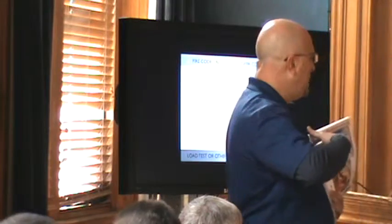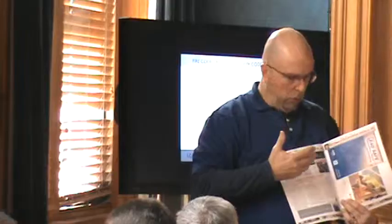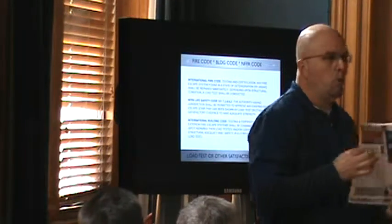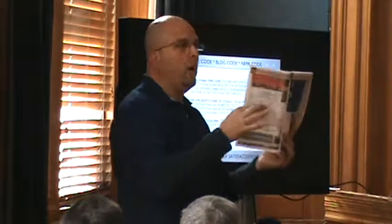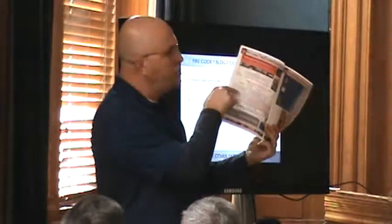You put the building official's name on the top and we send this to say: you can either use this or steal things from it and put it on your own letterhead. We can send it as PDF or Word and you just put your information on top. All this is, is a generic thing that says: hey, you're an engineer — the city wants you to examine it and give them a copy of the report and talk to them about it.